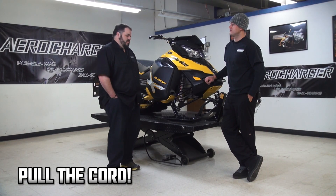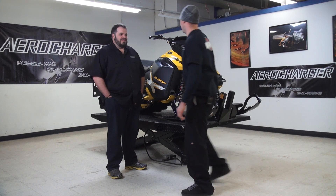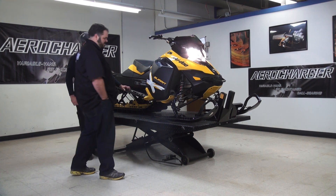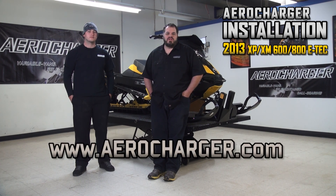That's everything installed — hope that was educational for you. The big test is will it start? Make sure you've got this red button up — it's kind of crucial. That's what's nice about the E-TEC system: it'll start first pull every time. The system goes in smoothly, as you saw, and I hope this helps you out. Any questions, feel free to give us a call at any time. Thank you for purchasing the product — we work hard to make sure that you're satisfied with it.